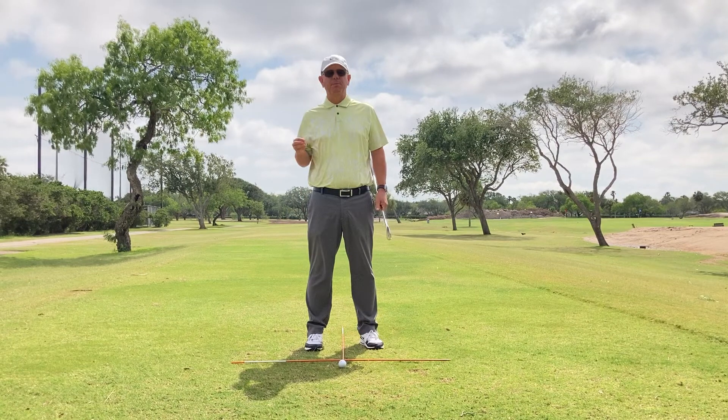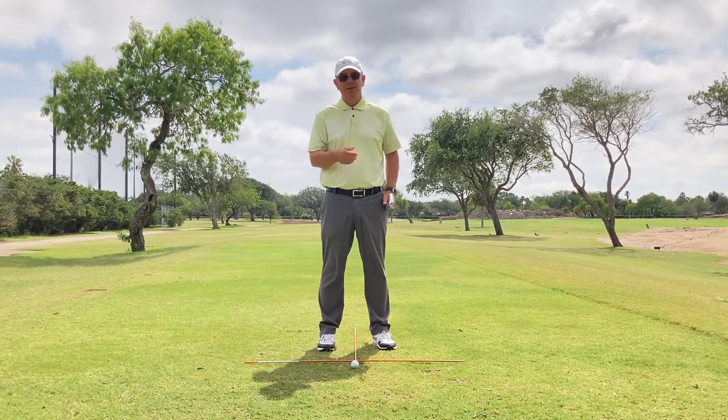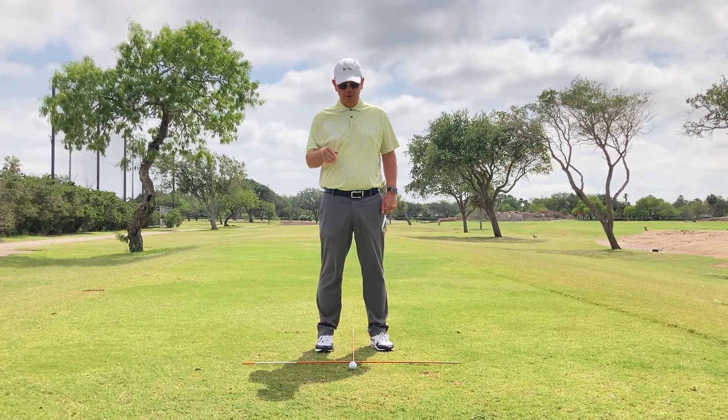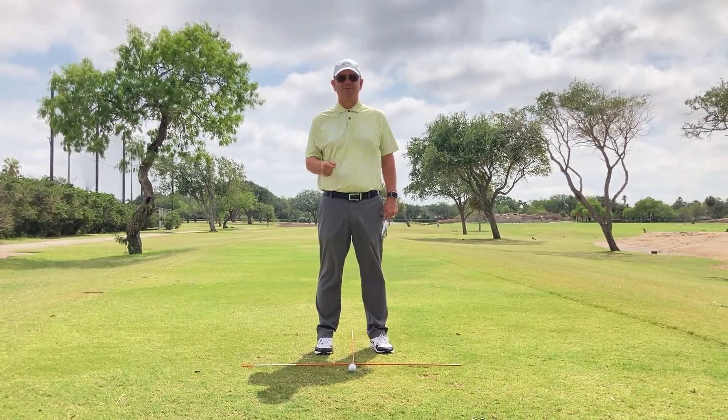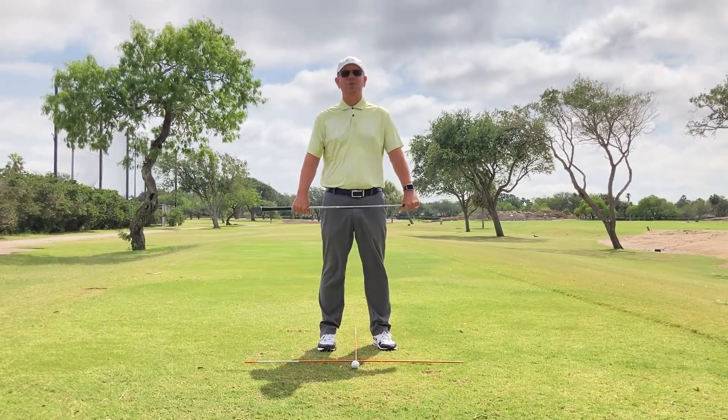So if you've had your ball position too far back, or too far forward, sometimes your perception will get off, and we'll use this drill called X Marks the Spot to get you more in the center of your stance.